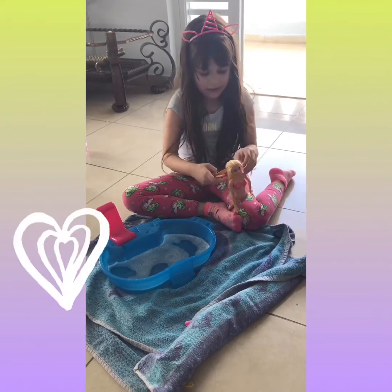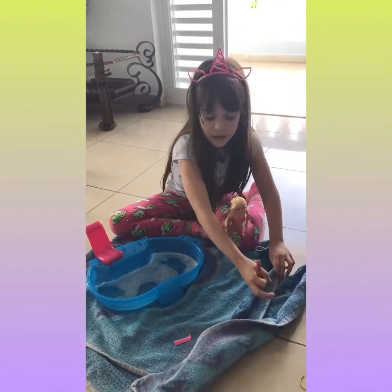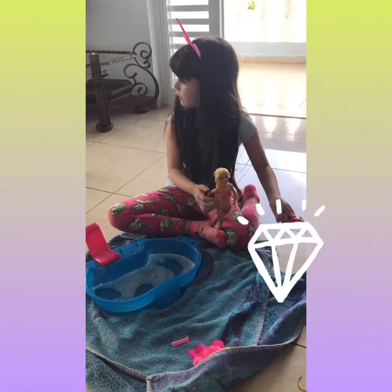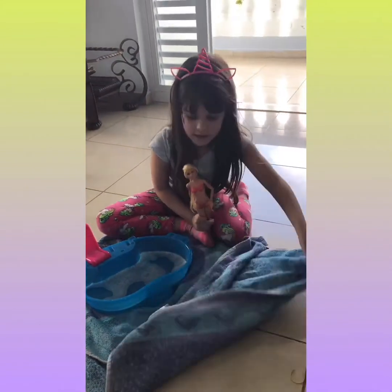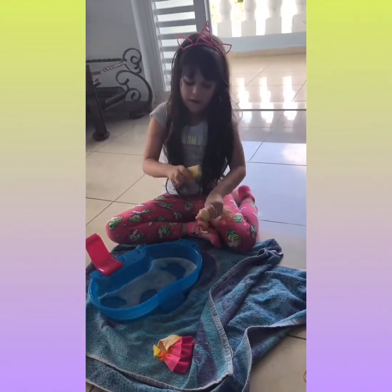Okay, I think we're going to have enough then. Let's keep going — where's the brush, guys? Oh, there it is. Sorry guys! Now let's comb her hair.